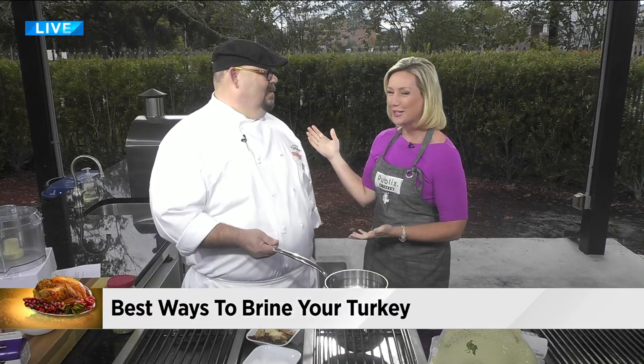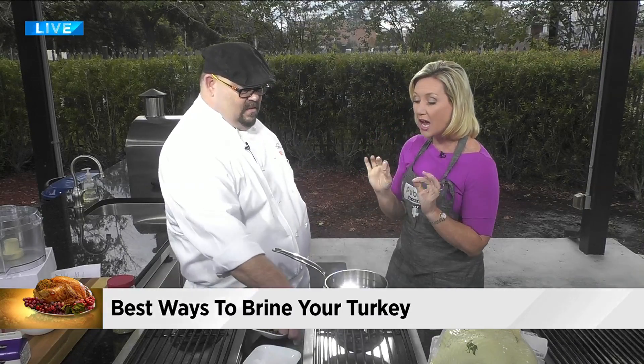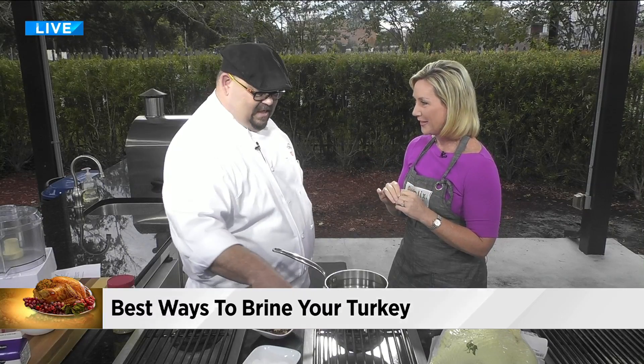We are back in the Publix kitchen with Chef Tony from Publix. Always great to have him here. You are teaching us how to brine our turkey. I've never done this before — I just want you to know.